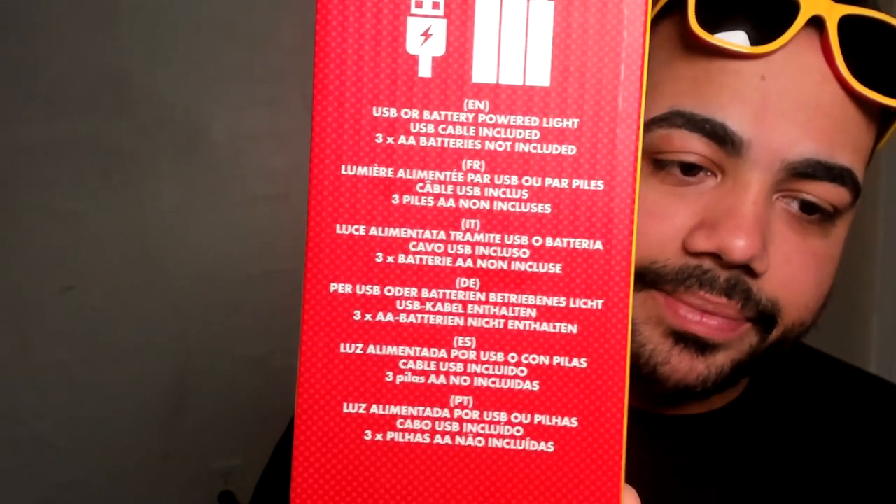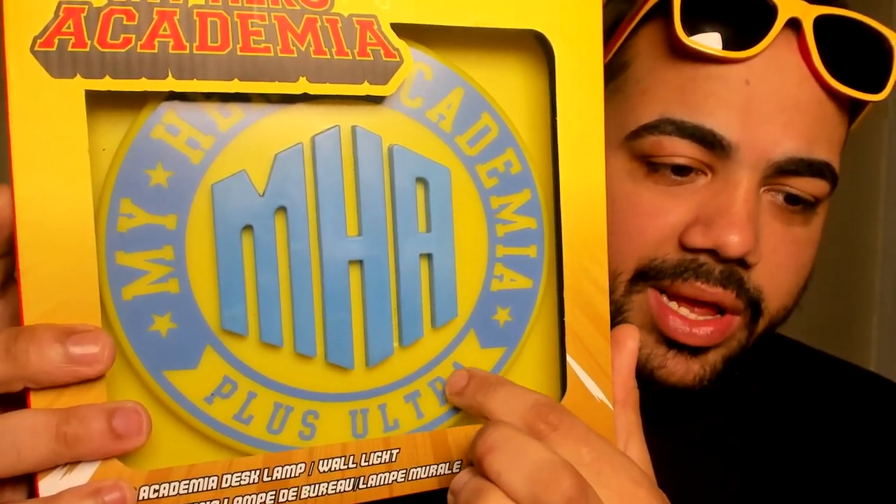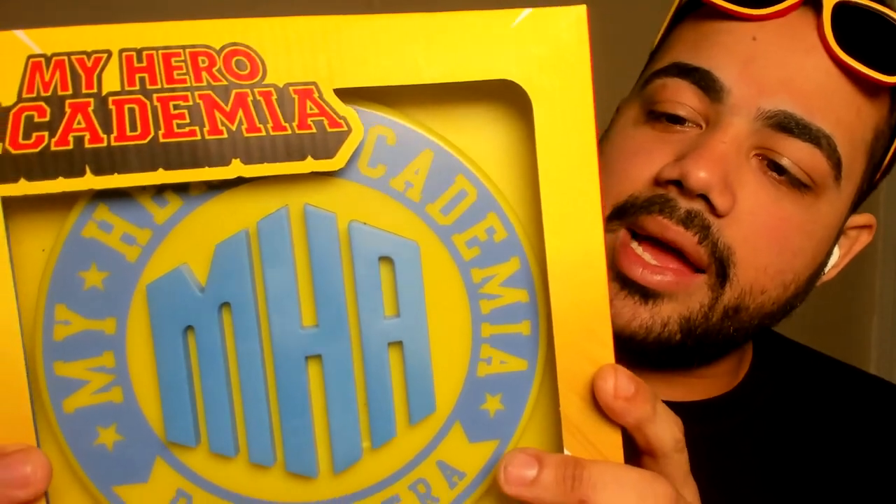It's a USB or battery-powered light. I believe this lights up — I think I've seen pictures of it on. This part lights up, and the area around it lights up a certain way. It's going to be interesting to see when it's actually hooked up against the wall.